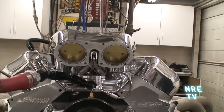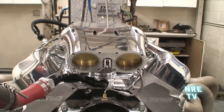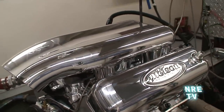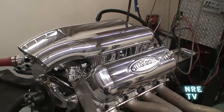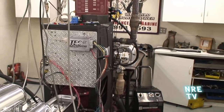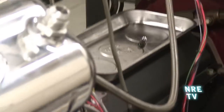We have a snout piece that we're making for all the naturally aspirated motors that takes a 90-degree bend in between the water pump and the radiator — really makes the engine compartment look slick. All the fuel system is built into the back, so all the regulators and everything are built into the back of the manifold.